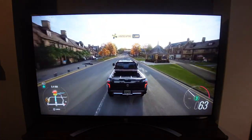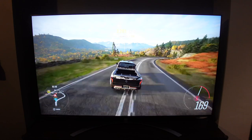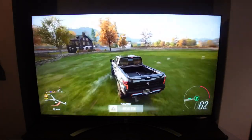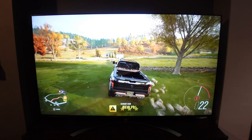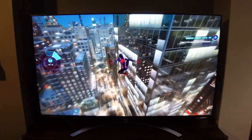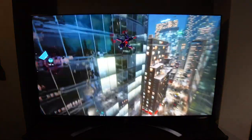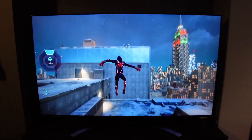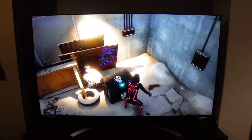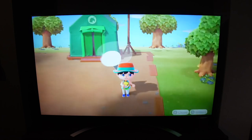I plugged in my Xbox Series X and played the Xbox Series X enhanced version of Forza Horizon 4 — everything looks absolutely incredible, so vibrant and bright. Then switching over to the PlayStation 5 for Spider-Man: Miles Morales, and again the game looks incredible on the PS5 on this LG TV. It really feels like the next-generation consoles were built for this TV.